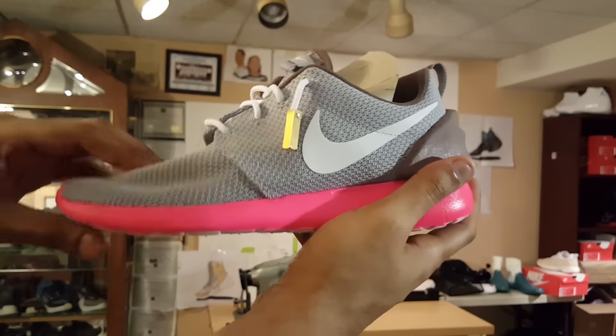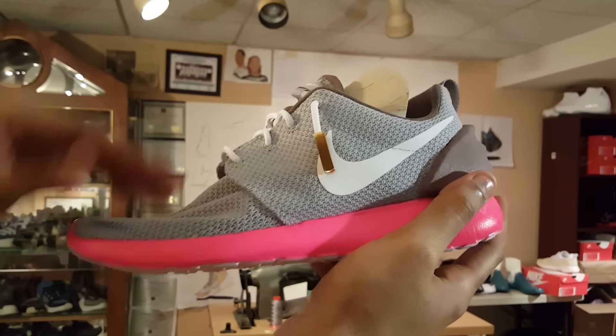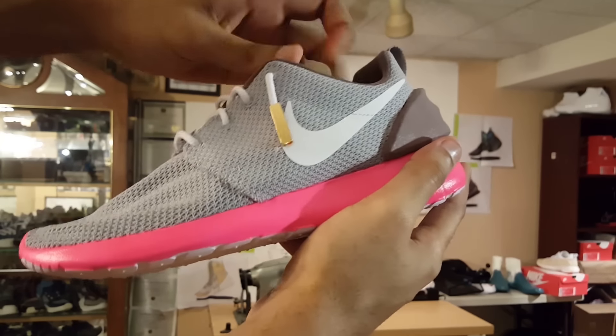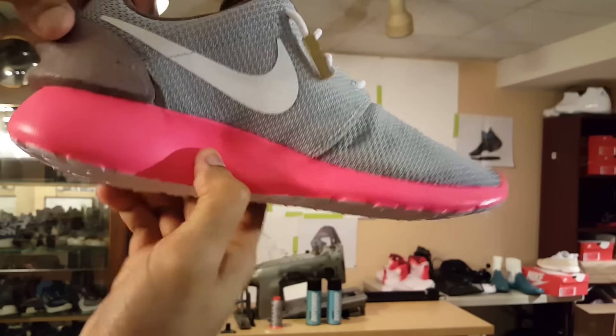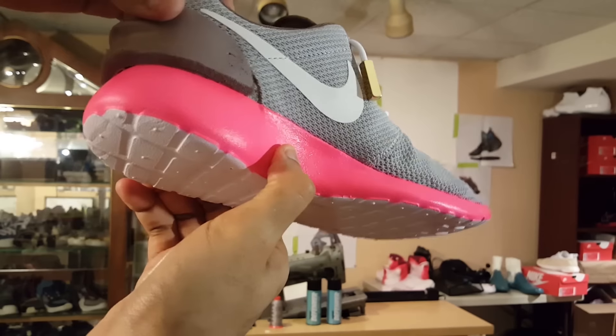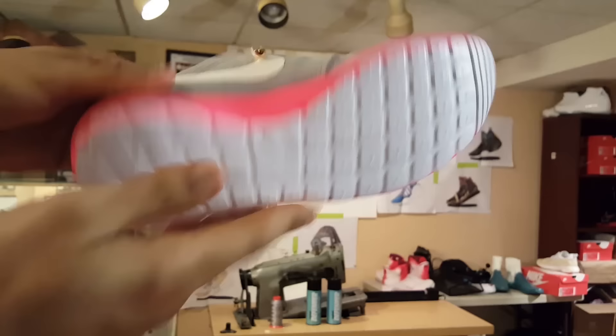I brought the shoe up close and personal to give you guys a better view. No creases. I found a way to make sure this paint sticks onto the actual outsole of the shoes so they won't crease. You guys saw it first — no cut scenes, all one take — no creases or anything, so it sticks real well.